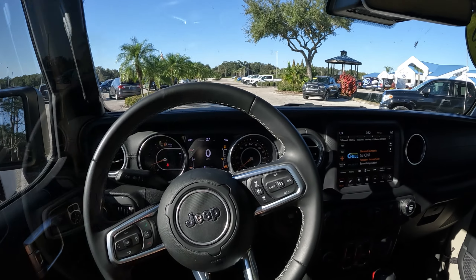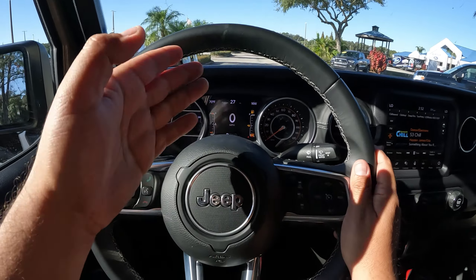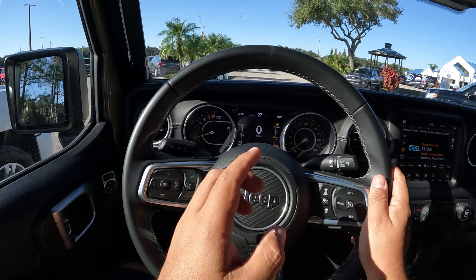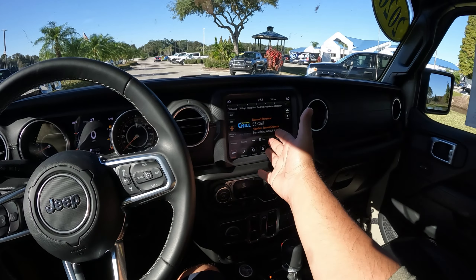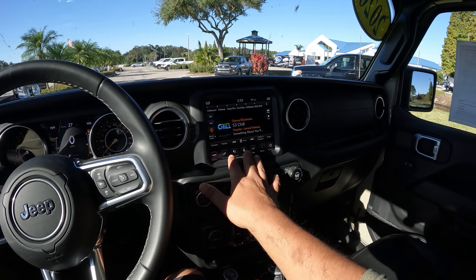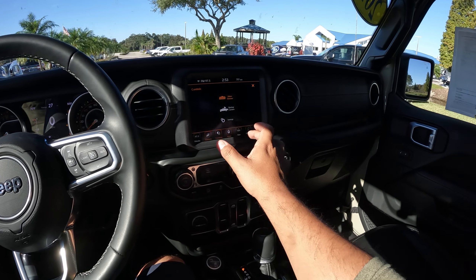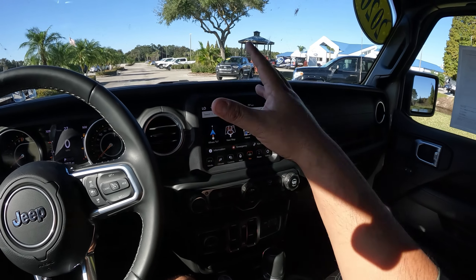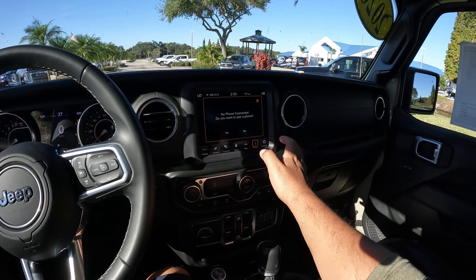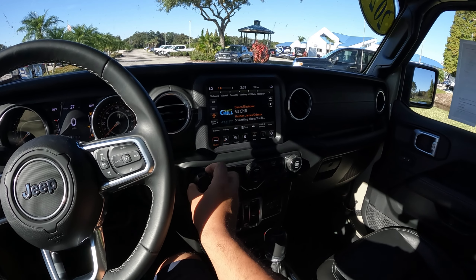We got a leather-covered steering wheel and all your controls for the center screen. This looks like a five- or six-inch display in the instrument cluster. You've got a digital speedometer, fuel, coolant gauge, and an analog tach and analog speedometer as well. In the middle we have the 8.4-inch Uconnect screen — same as Chrysler and RAM. It's got a really quick, responsive feel. There's climate control, navigation, off-road navigation, phone connections, and media settings.